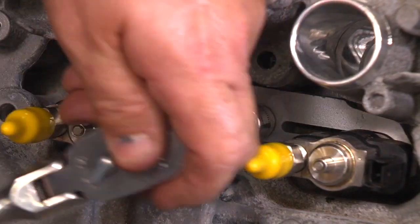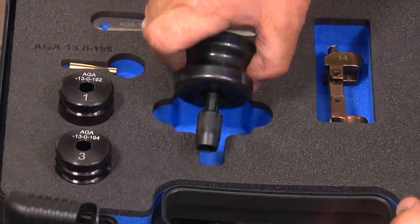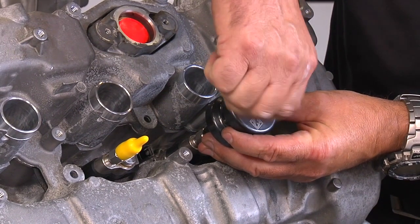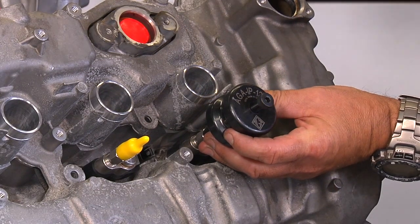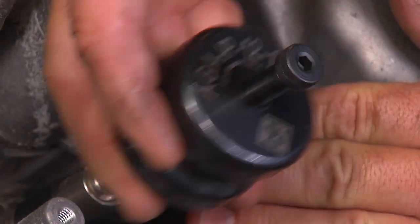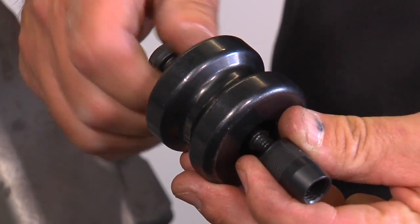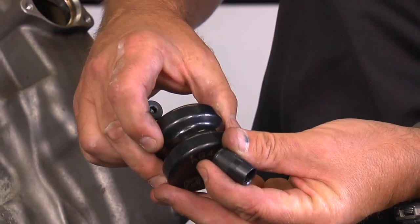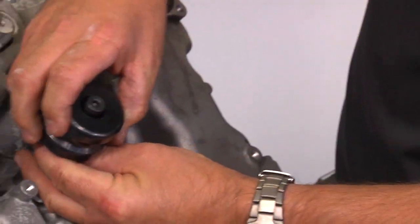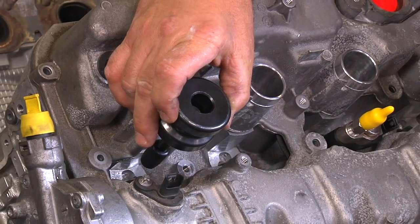Remove the injector hold-down bracket. To remove the injector, remove the protective cap and install the injector puller. Thread it on by hand to the top of the injector. Pull up in a straight motion to bring the injector out. If the injector has been in the vehicle for a long time, this may require some force. You can reverse the sliding portion of the puller to give a higher installation height, which is nicer to use in areas where room allows. However, if there is interference from engine cowling and similar obstructions, you can flip it back to a more compact configuration.